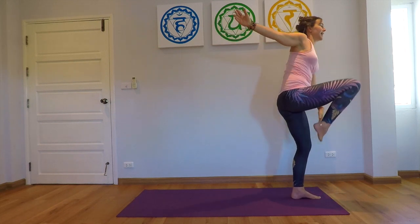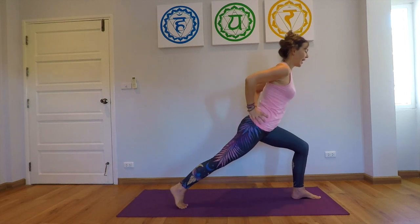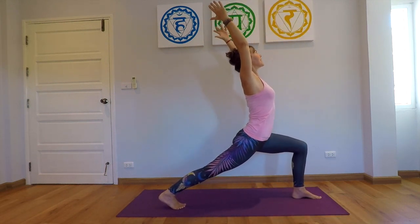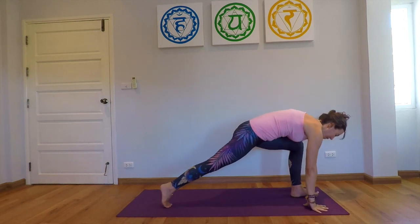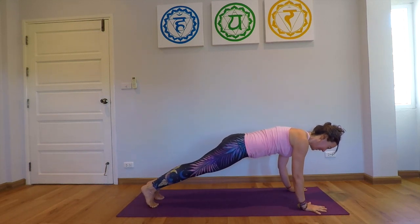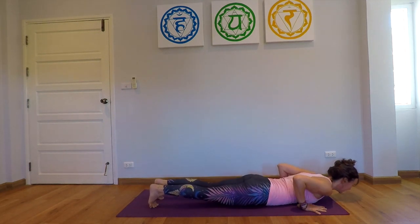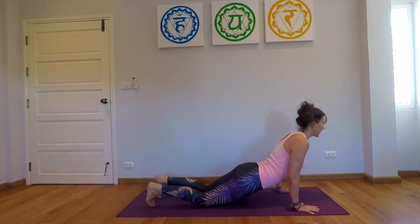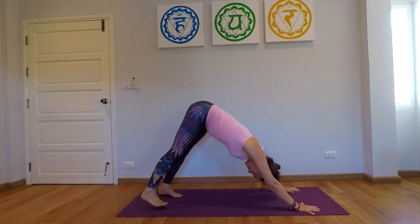Gently come back into the high lunge, inhale, raise the arms, exhale, hands on the mat, step back into the plank posture, exhale all the way down, inhale cobra, exhale down-facing dog.